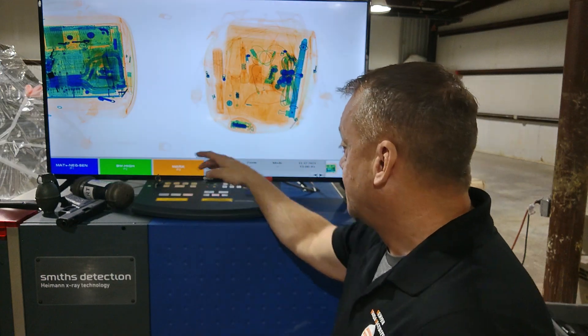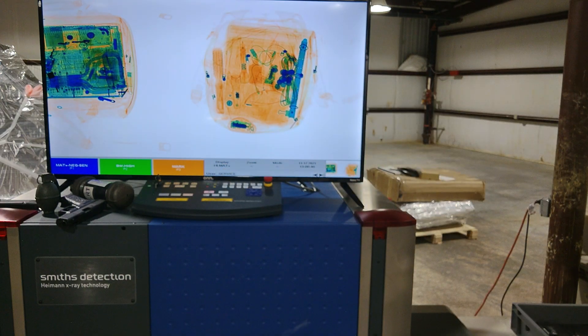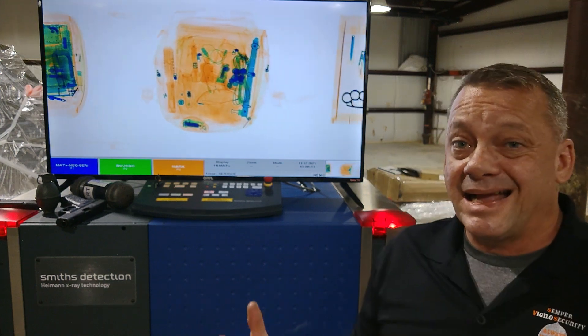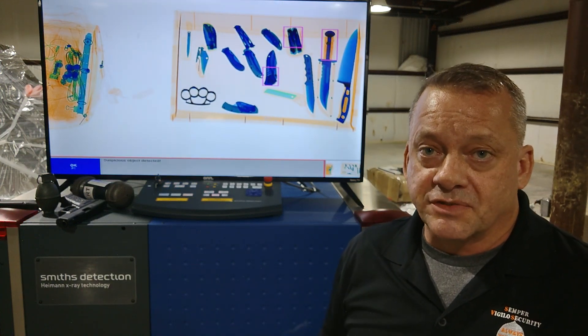I have a whole bunch of different knives that we've tested on the system — we have a bunch in a bin here. We're going to run those through on the settings we just set for detecting firearms, which gives us the best detection for firearm detection. We're going to try that setting to see how effective it is against various types of knives we could potentially encounter at our checkpoint. So we're going to go ahead and turn the belt on and run these through, and take a look at how well this works for knife detection on the gun detection settings.